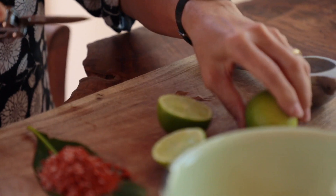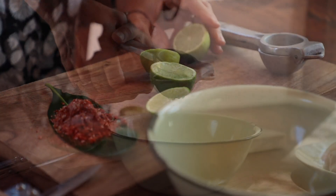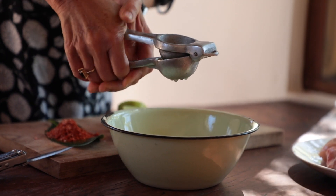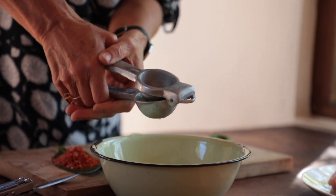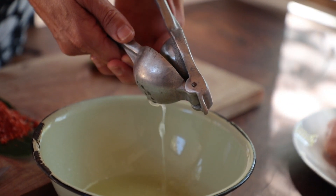Are we cooking it on a fire? Definitely cooking it on a fire. Liz's lime squeezer is the best. I've got two limes. What does the lime do? It tenderizes the chicken.